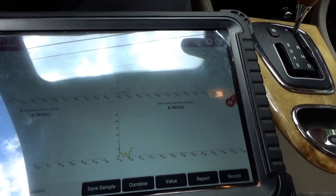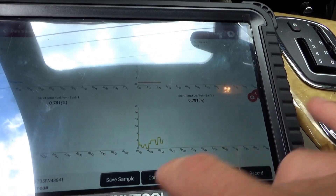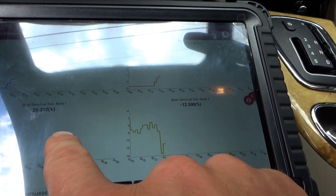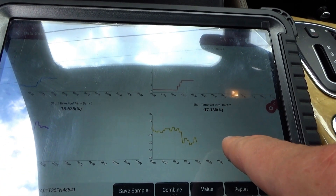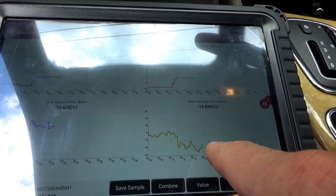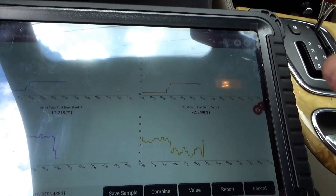Looking at the fuel trims, let's put it under load, here in drive. Look what happens to the short-term trims — bank one goes through the roof, bank two goes down through the floor. We have a bank-to-bank imbalance. They're exactly the opposite. Which bank is bad — the one that's lean and needs more gas, or the one that's rich and is subtracting gas?